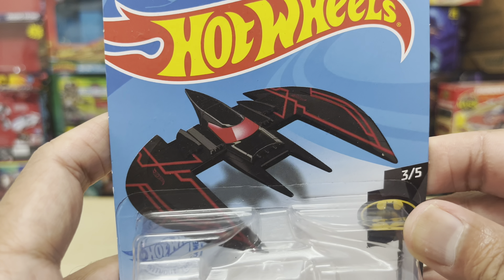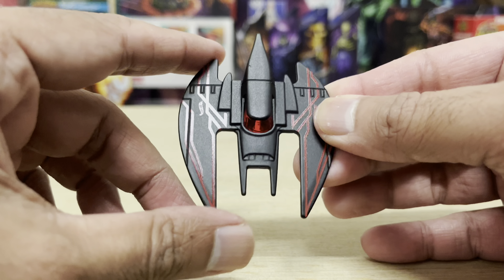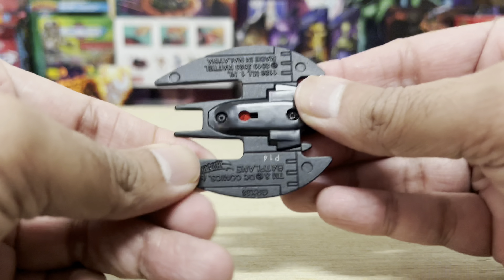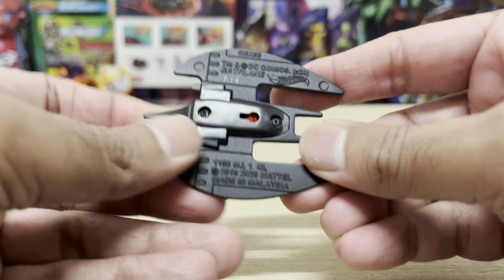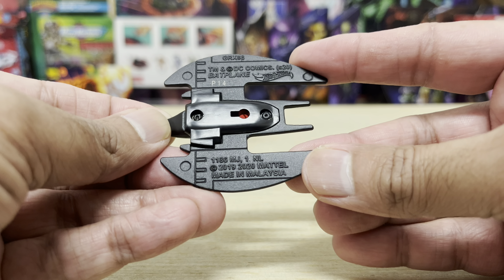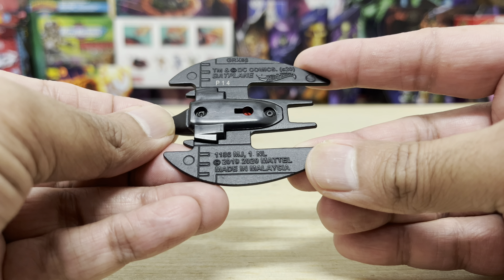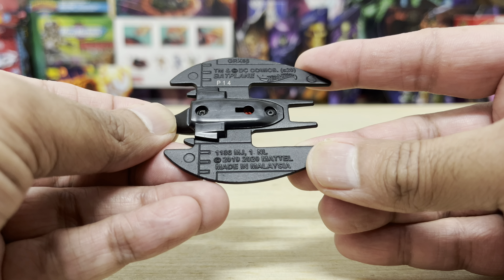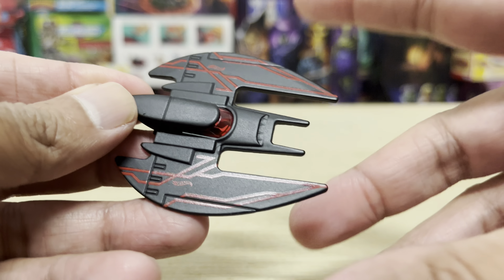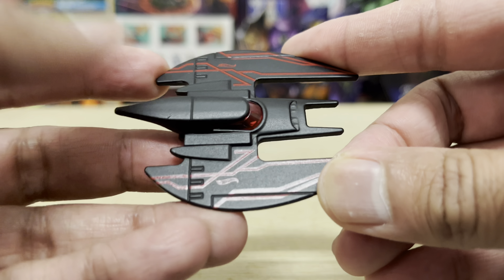You guys really need to get some new ideas going. It wasn't so long ago that this particular model was causing a stir among collectors when it was first introduced in 2020 — the stamping here says 2020, prior to the pandemic — and I remember everyone going out of their minds trying to track it down. New Batman vehicles usually have that effect. Since then, they've churned out one rapid recolor after the other, and this Batplane is currently on its fourth repaint.